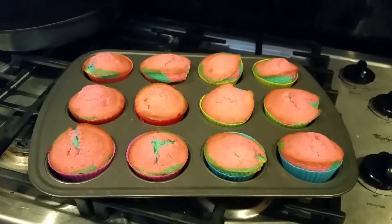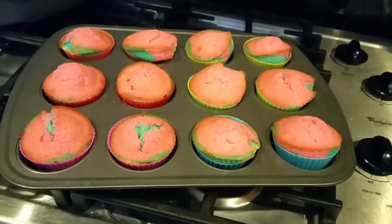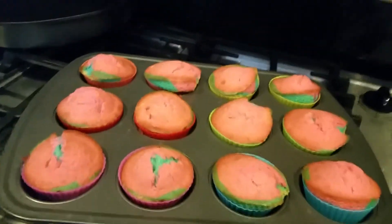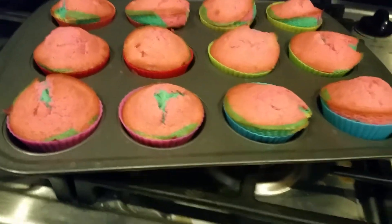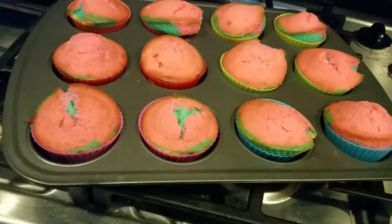This is the rainbow cupcake recipe using silicone cupcake liners. They just came out — they are nice and domed. My phone makes them look a little funny, but they are definitely rainbow.